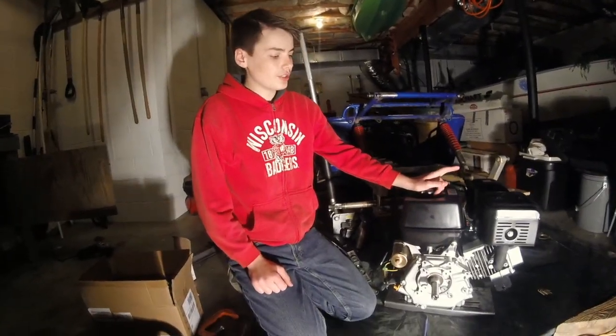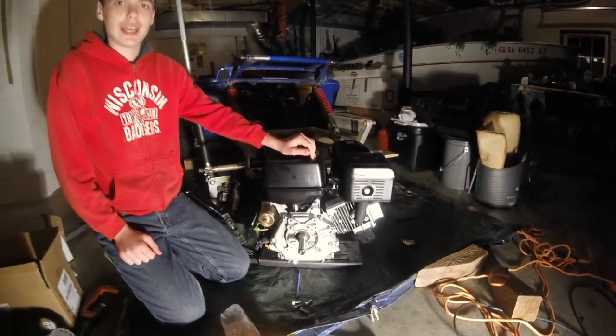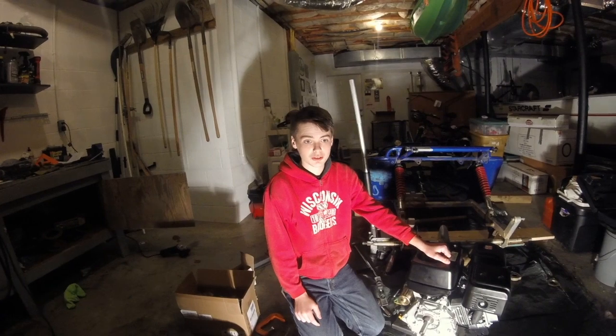Hey there YouTubers, this is the next segment on my installment of a Predator 420cc engine onto a Hammerhead GT150 go-kart. Today I'm talking about how you're getting your power from your engine to your wheels.